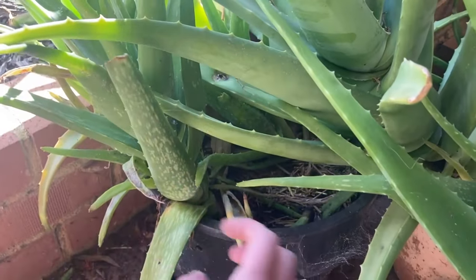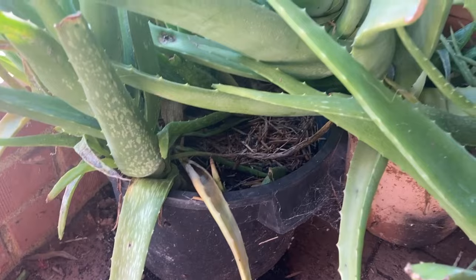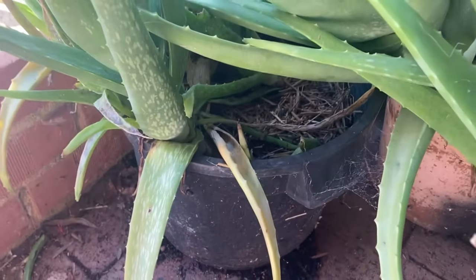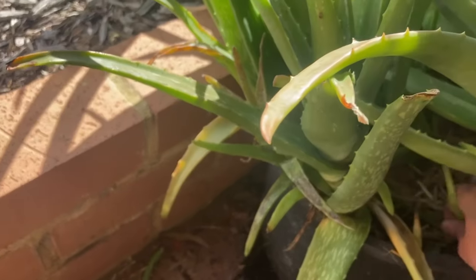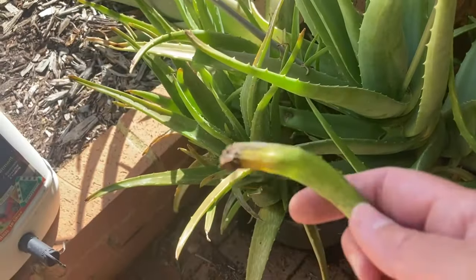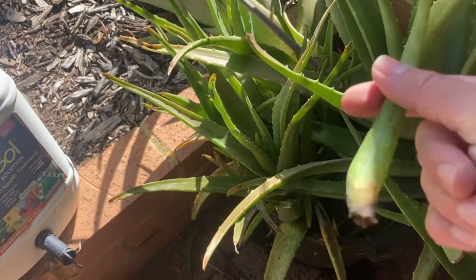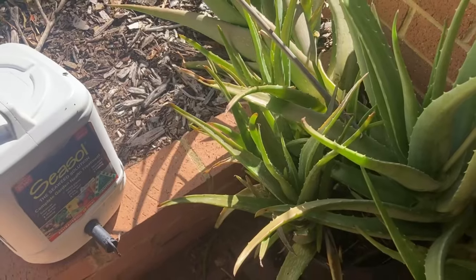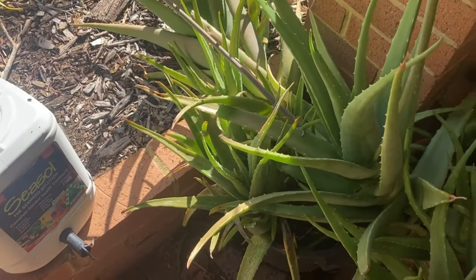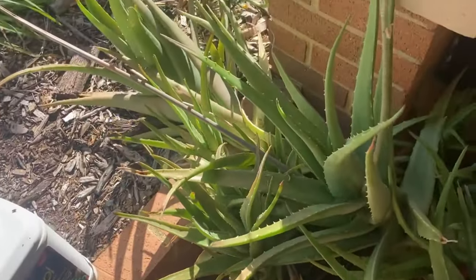One thing about aloe vera is it likes water but it likes it to drain away so it's not sitting in water. Otherwise this happens - this is just a piece that's rotted off. I could still use this bit, but I don't usually. I've seen people try to plant that again but I never have success with it. Bits like that I'll put in the compost bin to put the nutrients back in the garden.